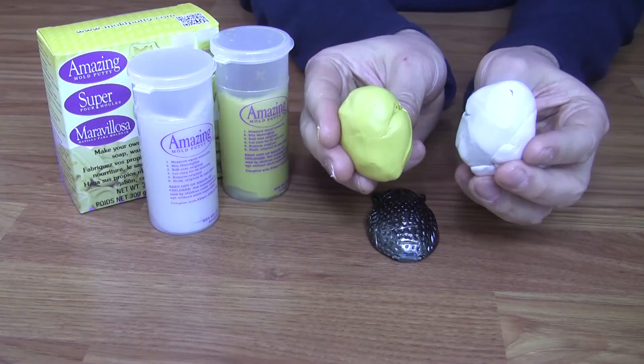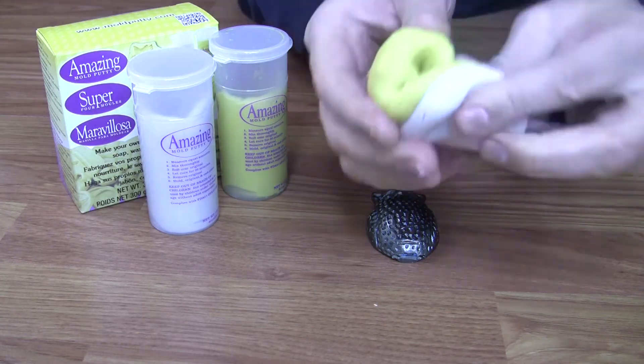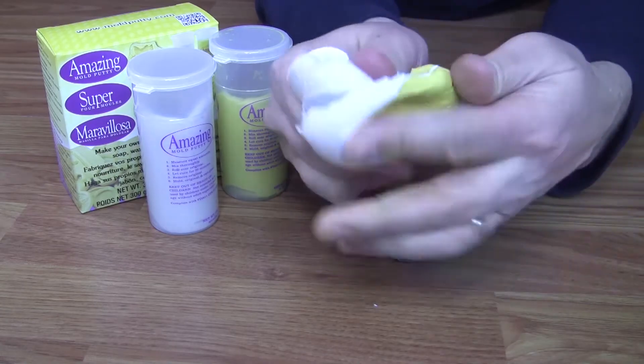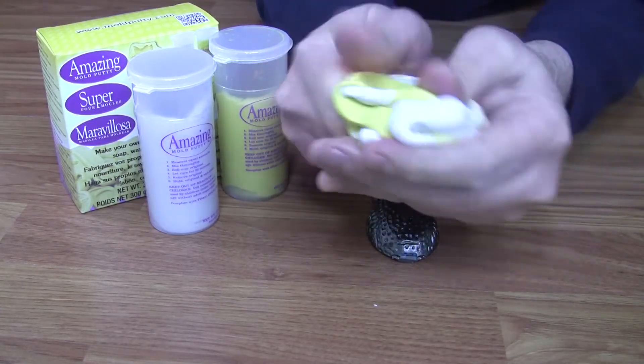Begin by measuring out equal parts side A and side B. Each amount should roughly cover half the size of the original that you're going to mold. Thoroughly mix the two sides together until no swirls exist between the white and the yellow sides. You have approximately two and a half minutes to mix and form the putty around your item.